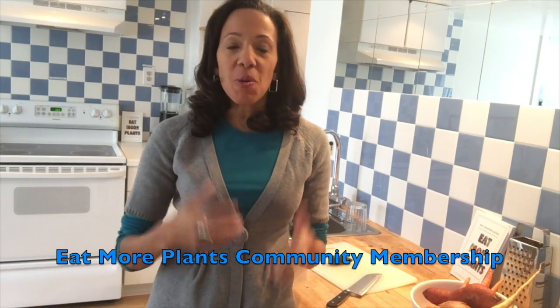Hey, it's Dr. J, and I want to tell you a little bit about my community that I'd love for you to be a part of. It's called our Eat More Plants community, and each month we have a theme and we have a recipe that gets delivered to your inbox each week. This week we are rooted in positive beliefs.